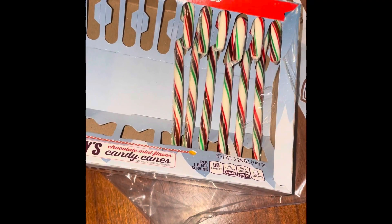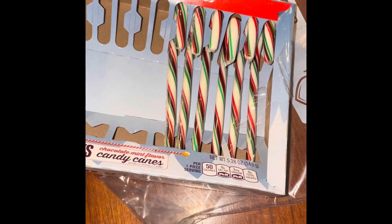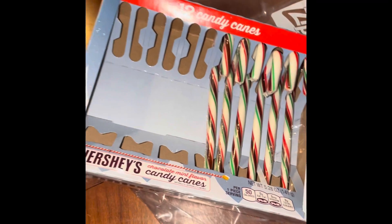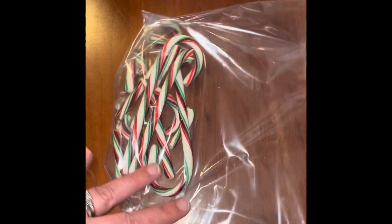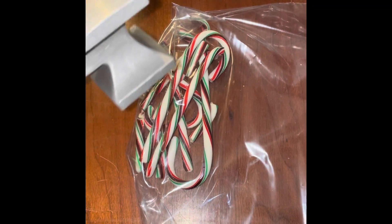We are making white chocolate bark. I'm going to start by taking six of these Hershey's chocolate mint flavor candy canes. I've got them in a gallon-size Ziploc bag and I'm just going to crush them up.